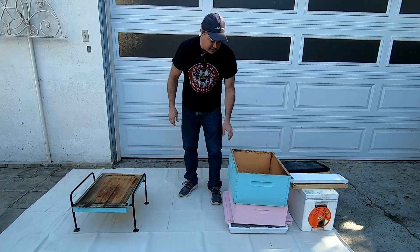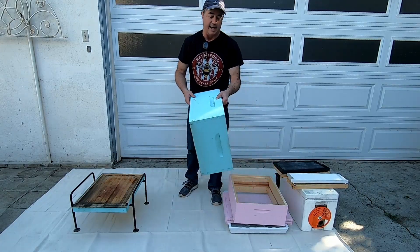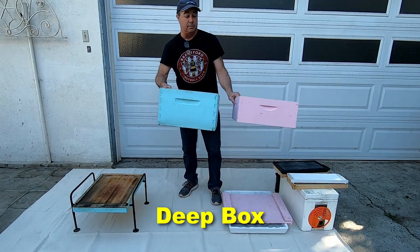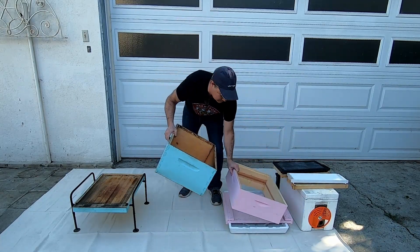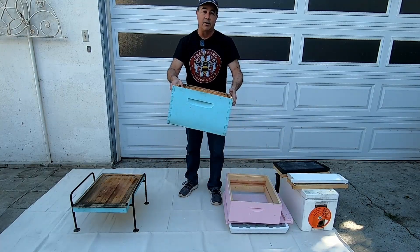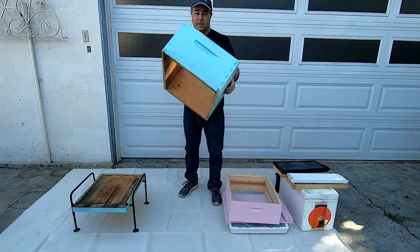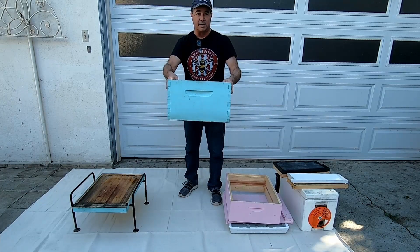The next thing you'll have is a deep box. The deep box is larger than a medium box. This is typically what your brood is in — these deep boxes are hollow and basically four-sided boxes.